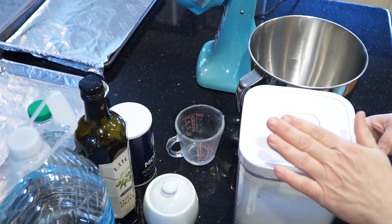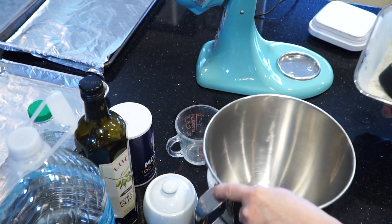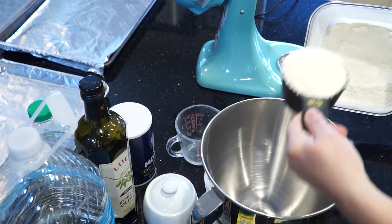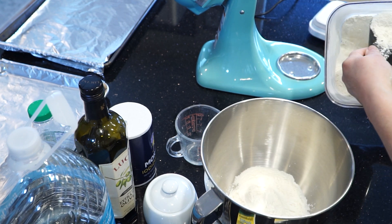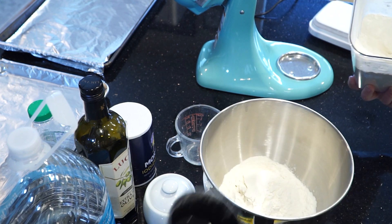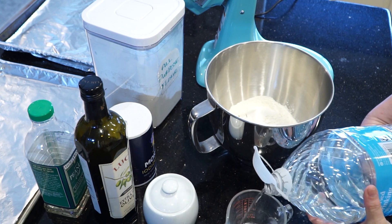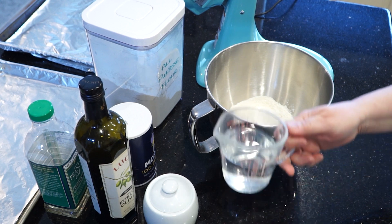I'm shaking some all-purpose flour here to add some air to it, and I'm going to put two cups of flour into my mixing bowl — just shake it off level. This dough comes together pretty quickly. I'm going to warm up three-quarters of a cup of water in the microwave, and you don't want to make it too warm. If you make it too warm, you'll kill off your yeast.